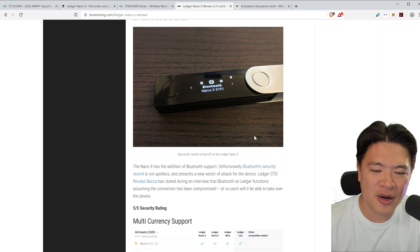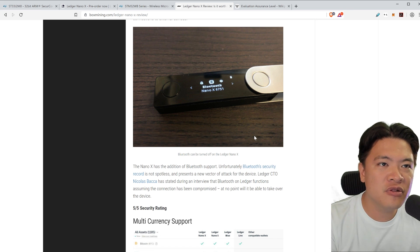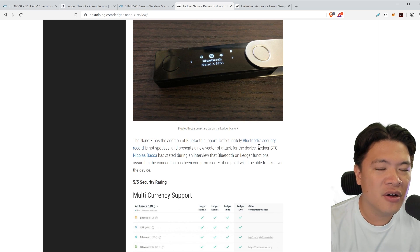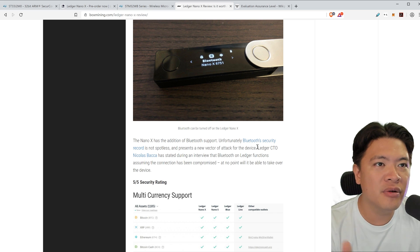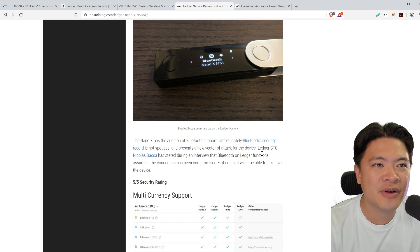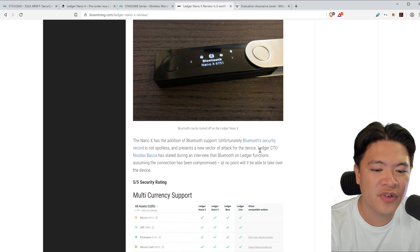So with these two chips, you can rest assured that this is the best amount of security that money can buy on these hardware devices. Now there is a question about Bluetooth, because having Bluetooth communications means that signals can be sent over radio. The good news has two parts: one is that the Bluetooth on this device is always assumed to be compromised, so it will never send anything other than pure transaction information, and hackers cannot take over the device by Bluetooth.